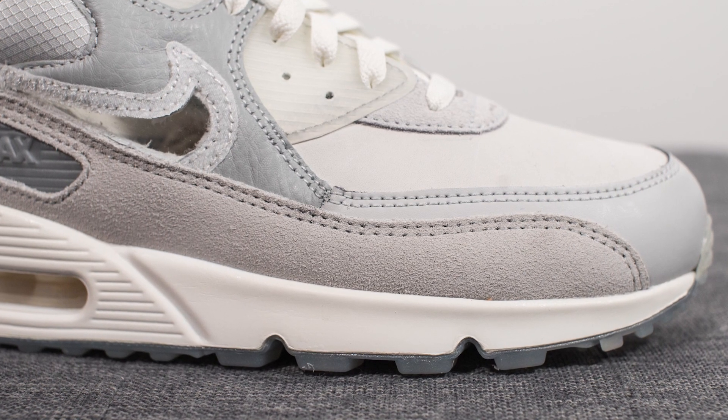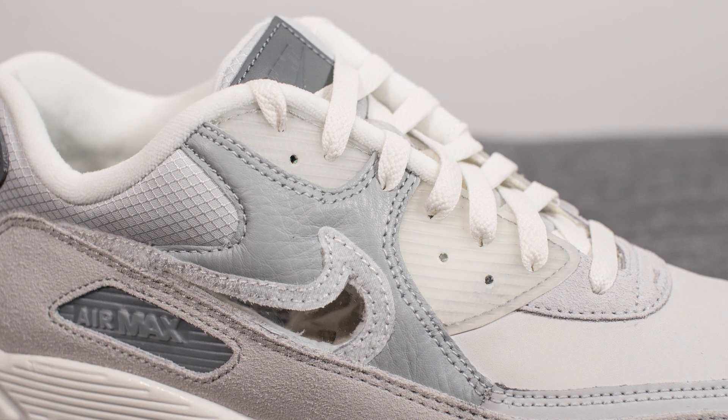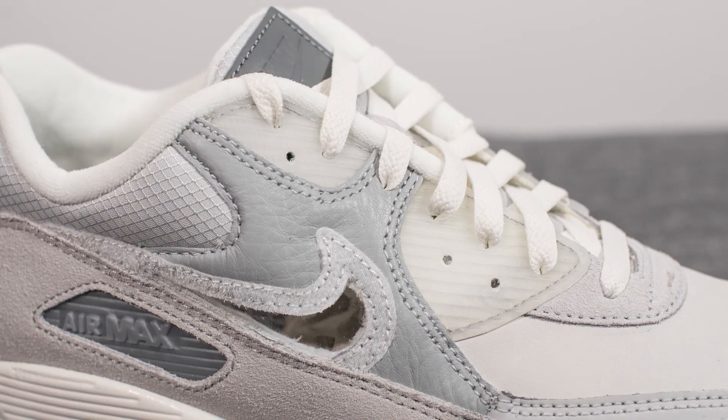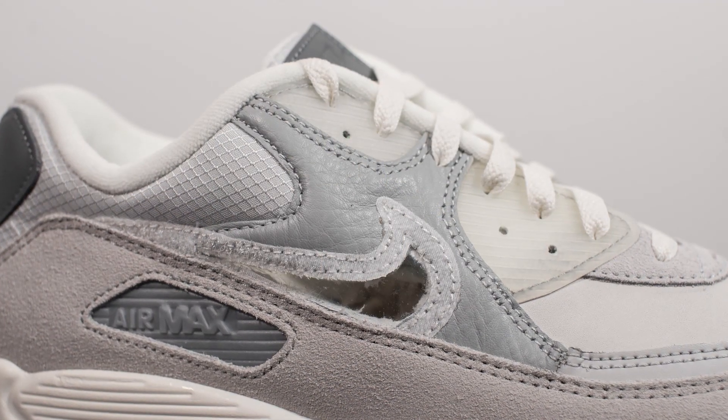Forming the mudguard of the shoe, we have a slightly darker shade of suede on the quarter panel. On both sides we have this very soft, very luxurious darker gray shade of tumbled leather, and then cut out from this we have a window which forms the shape of a Nike swoosh.